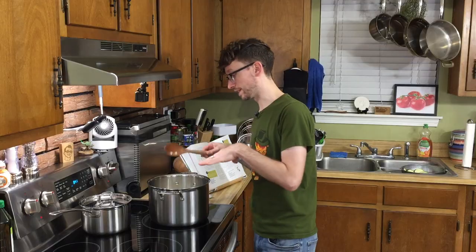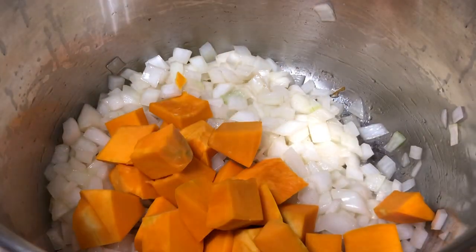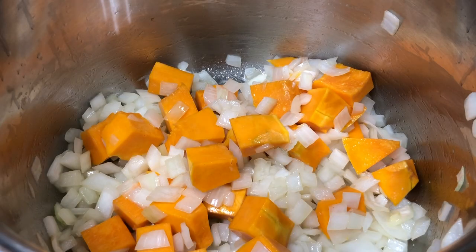We're going to sauté this for about five to seven minutes. If you're wondering why that looks a little discolored, it's because I'm using the same spoon I used for the mole — so don't get worried. Once softened and translucent, we're going to throw in our diced calabaza along with two tablespoons of water, and we're going to partially cover this and steam for eight to ten minutes.